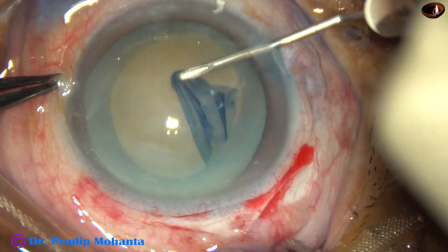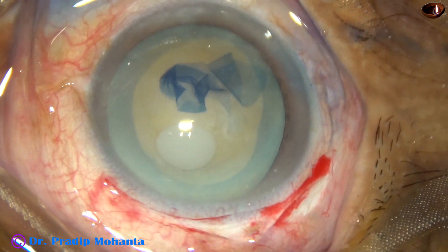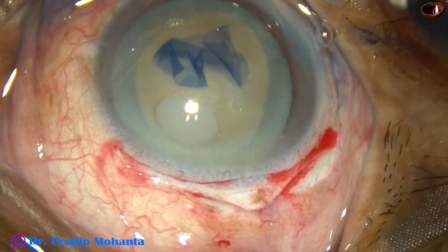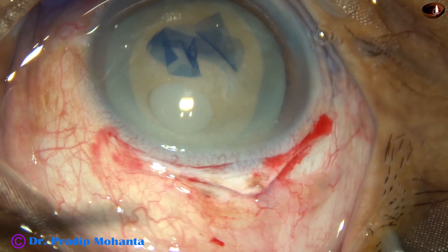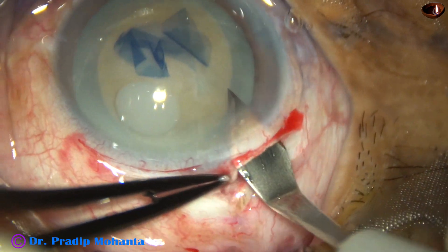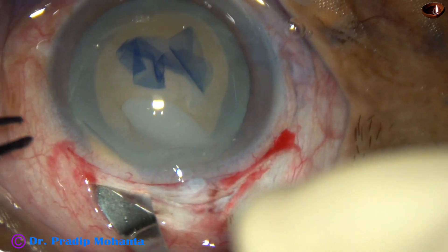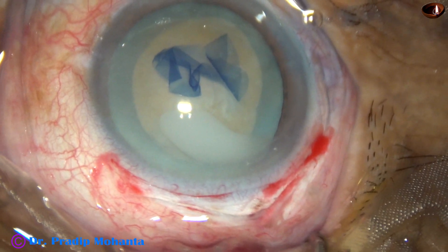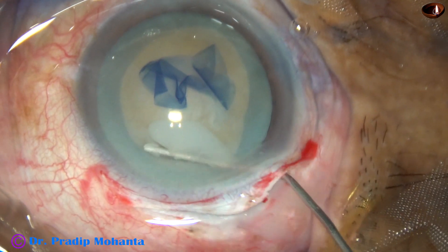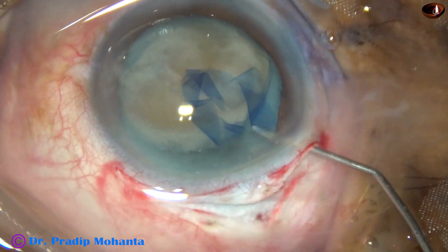In this case, I am planning to prolapse the nucleus just by hydrodissection. The rhexis has been done. Some viscoelastic is injected to keep the IOP on the higher side because we are going to open the tunnel. Now I take the keratome, go to the anterior extreme of the sclerocorneal tunnel, and enter into the anterior chamber, then open the tunnel completely — cut as we go forward. Now hydrodissection: it is actually not necessary, but I am doing it just to prolapse the nucleus. Yes, it has come out.